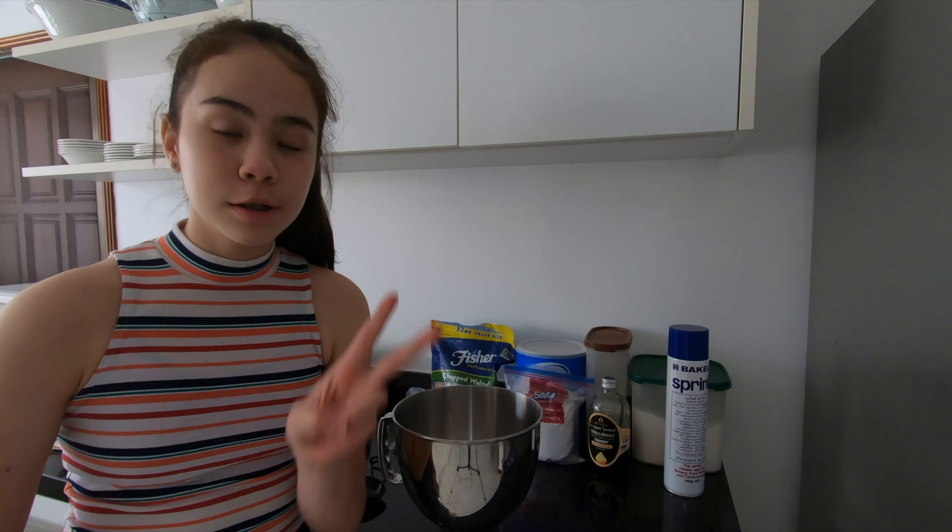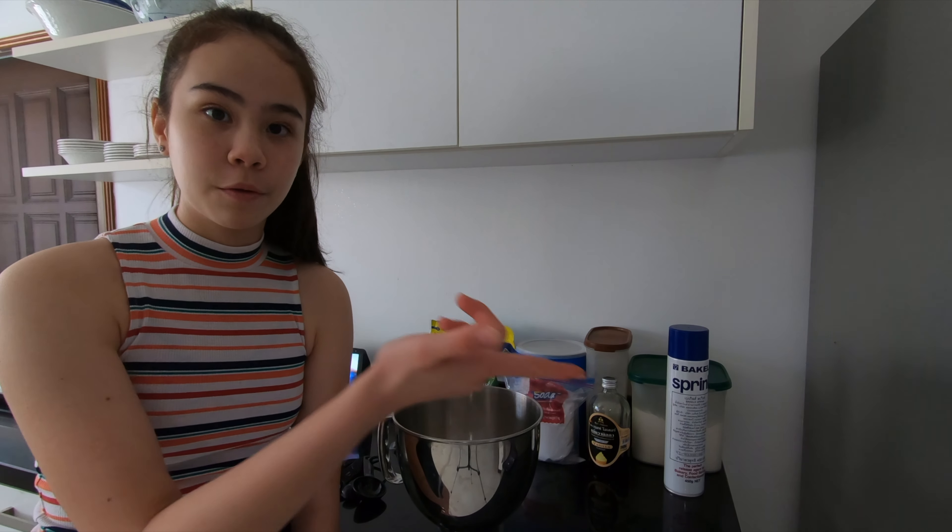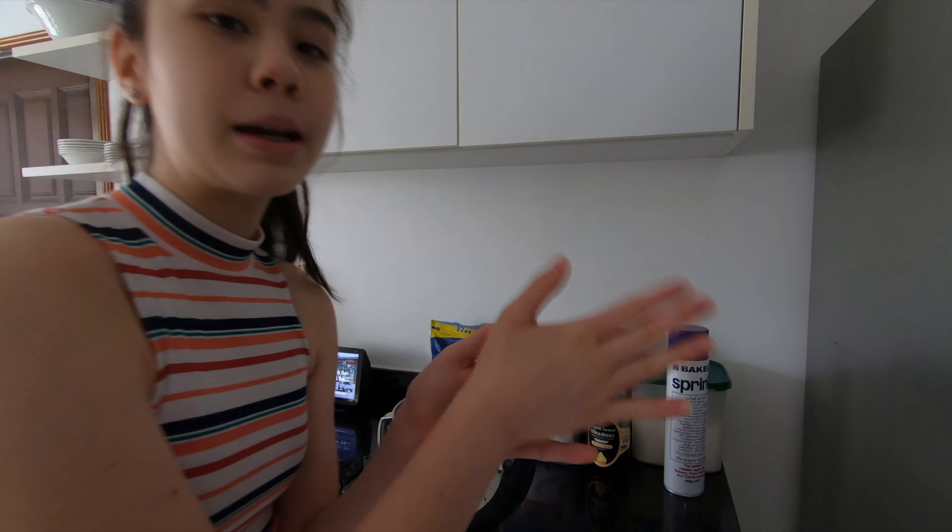I will be making two batches, but I will only write the measurements for one batch. Time to wash my hands.